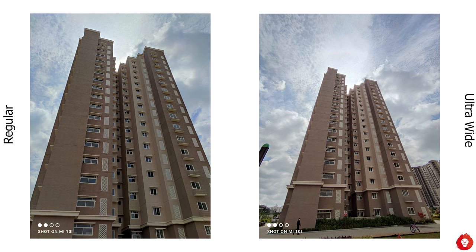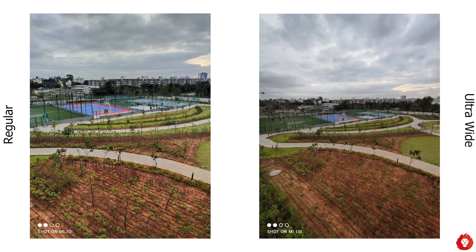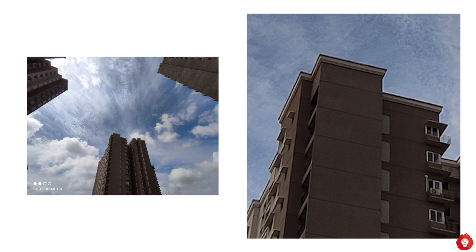The ultra wide angle camera delivers pretty impressive image quality, especially in daylight, offering a much wider field of view with great dynamic range. Due to the lower 8 megapixel resolution, when you pixel peep the overall detailing and sharpness isn't all that great — though even 12 or 13 megapixel ultra wide cameras on other smartphones aren't much better either. The main differences show up in noise visible even during daylight when pixel peeping, and some chromatic aberrations visible when zoomed in.